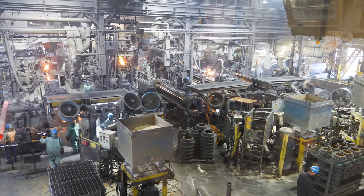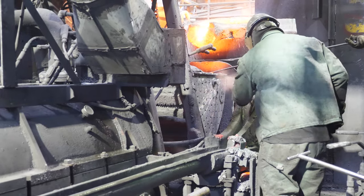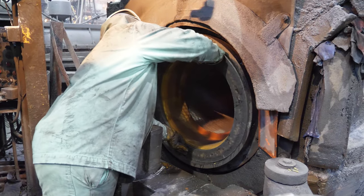Molten metal is formed into a pipe using centrifugal casting machines. The backup ladle fills the quad ladle while operators prepare the trough for the iron. An operator secures a core into the front of the machine. This core keeps the molten iron inside the mold and forms the bell of the pipe.